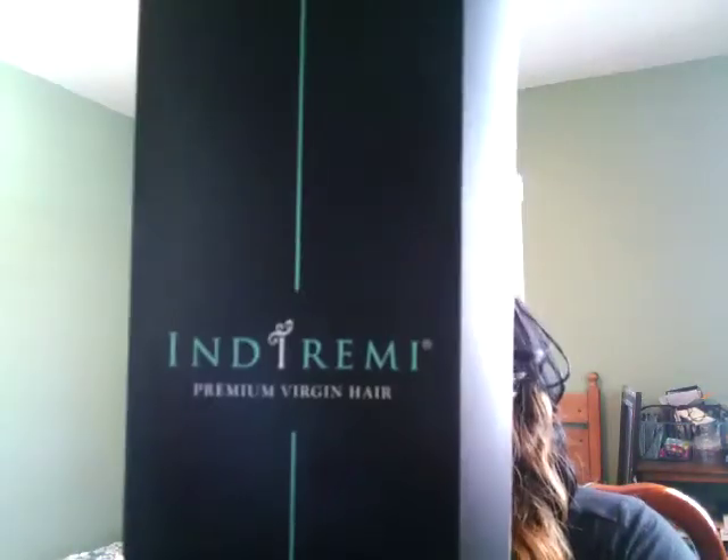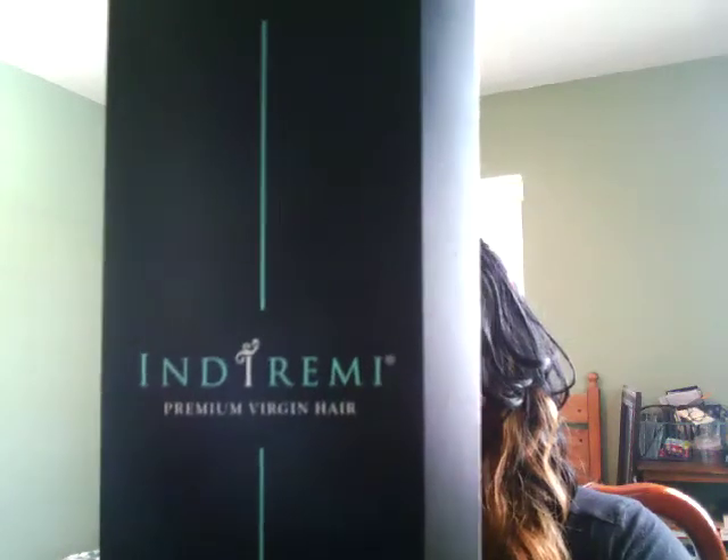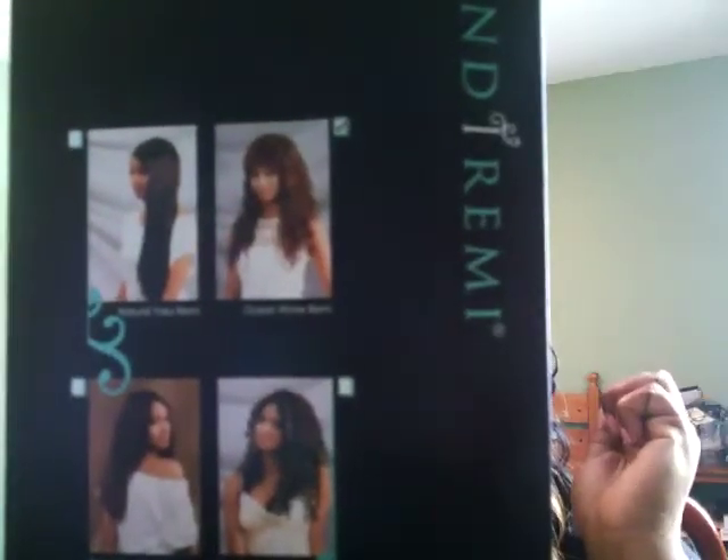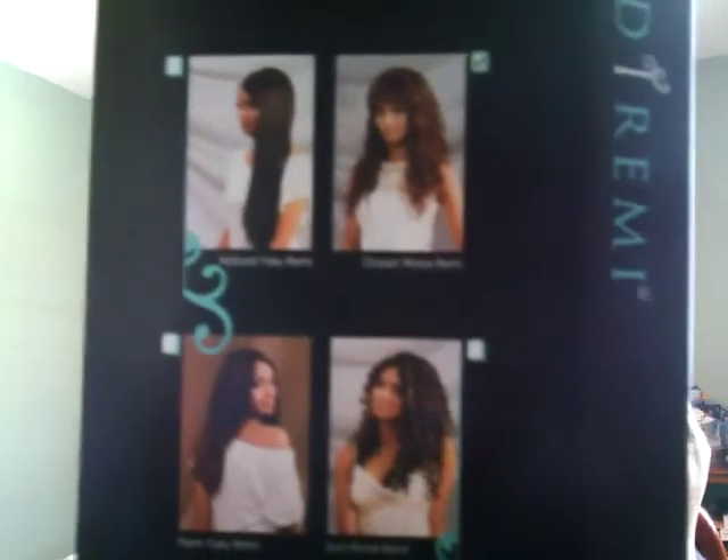This is the front of the Bobby Boss box. They have pictures of different hairstyles on it. The style I have is this one right here — ocean wave.